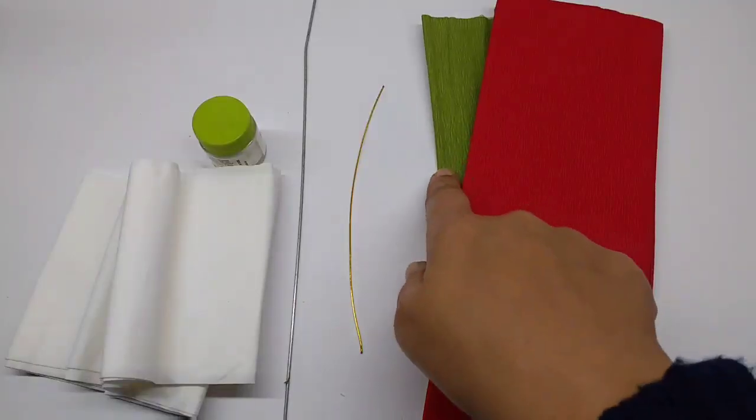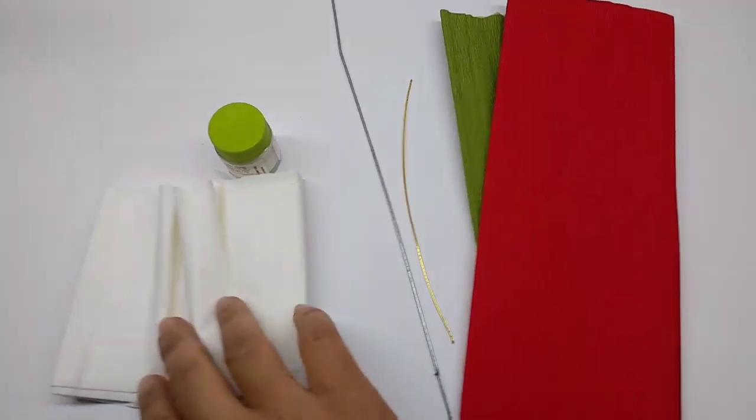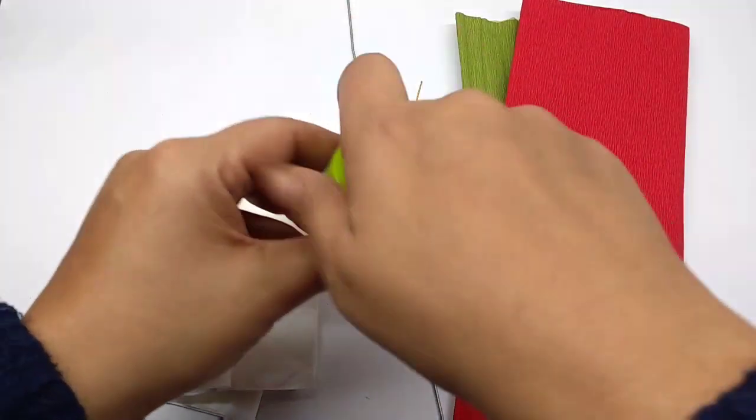Materials required are crepe paper in green and red, thin wire or thick wire, some tissue paper, and white acrylic paint.